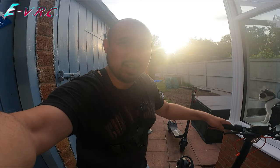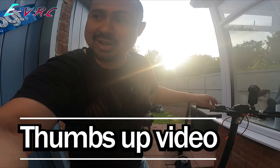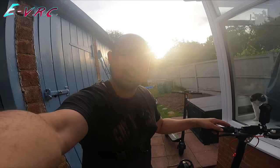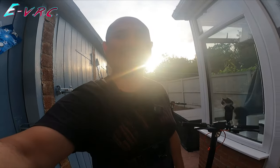All you've got to do is subscribe to this channel, like the video, and leave a comment telling us how you would use an e-scooter. Then I'm going to pick one at random and get you a lovely new e-scooter as soon as we hit a thousand subscribers.